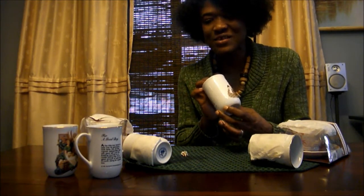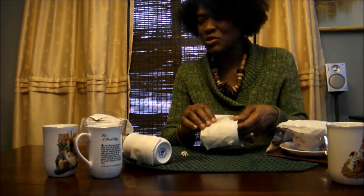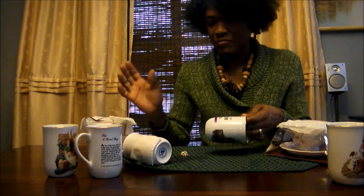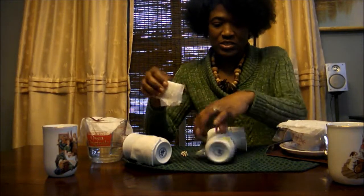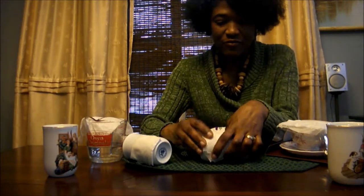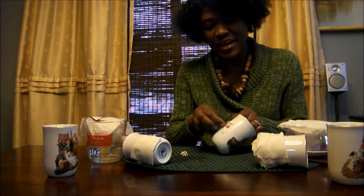It comes up clean as a whistle. No fuss, no chemicals, no heat. Reuse the piece of paper towel on another price tag — just put it to sit for a few more minutes and use your nail.